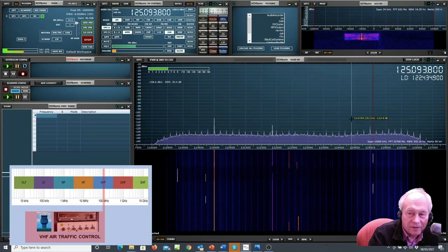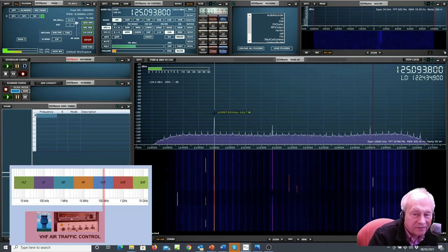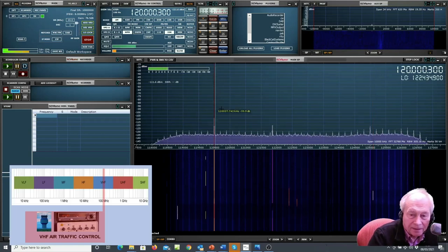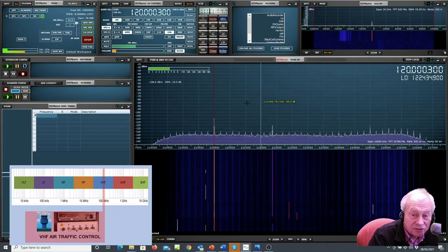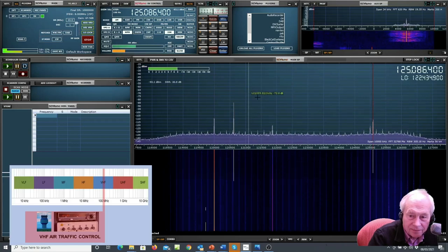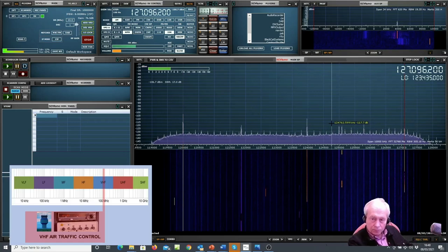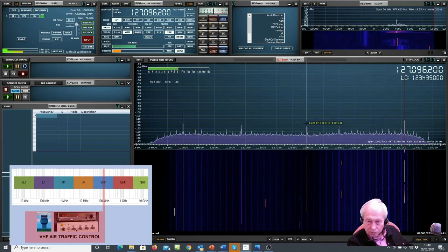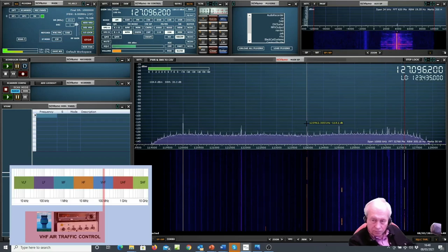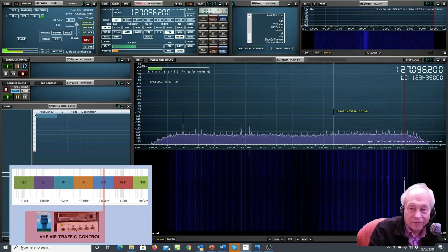Here we are going a bit higher in VHF, up at 120–125 megahertz, and we're in the aircraft band. I'm actually using a wire antenna here, nothing fancy at all. This is the kind of band where it would be fun to use the integrated scanner to help you find the various stations — you have to move pretty fast to catch them. Lots of fun to be had listening in to aircraft on the air traffic control frequencies, up at 118 to 136 megahertz.